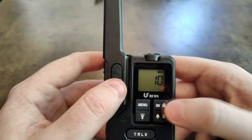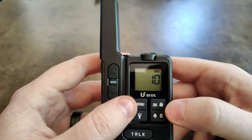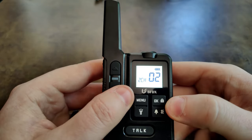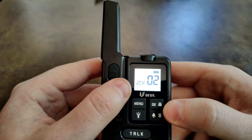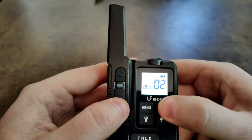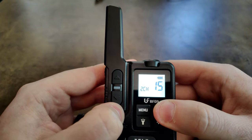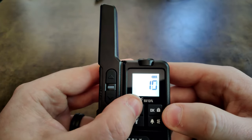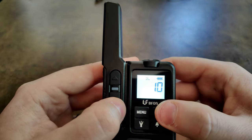I personally like to run it with no tone, so if anybody else is using the channel I can hear them. In the menu you can also monitor another channel — I can set it to channel 2, or press OK and change it to channel 15, set no tone, and it takes me back home.